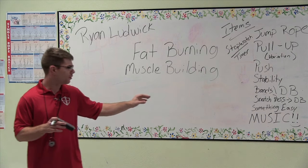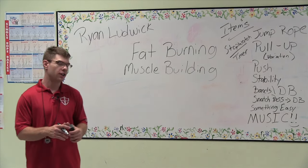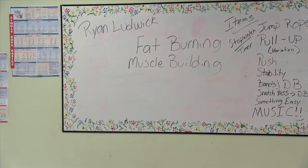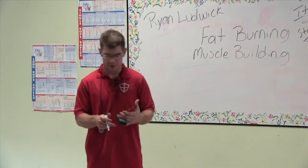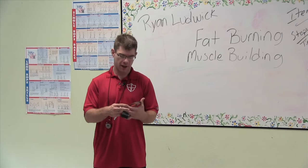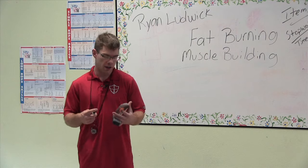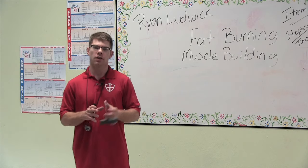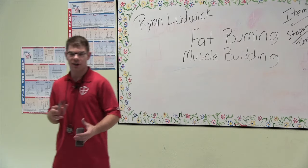I will use a dumbbell for a snatch and press. And you have to have music — today I'm going to use Linkin Park's Meteora. It's kind of just a smooth-going mix. For me, if I'm trying to burn some fat, I need to be moving and pumped up. So find the music that you like. And here's how it goes: track your reps. Put it on a board, put it on a piece of paper, whatever you want.